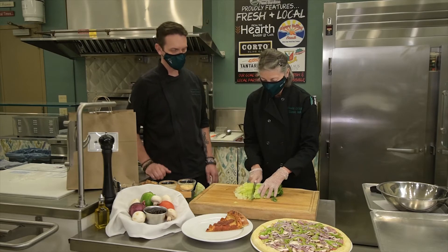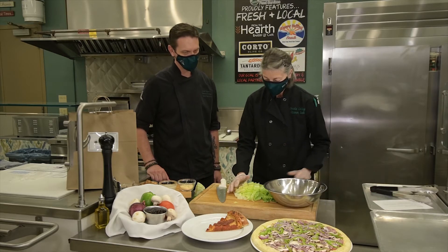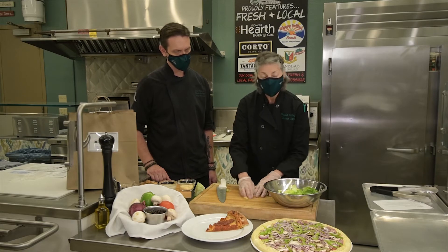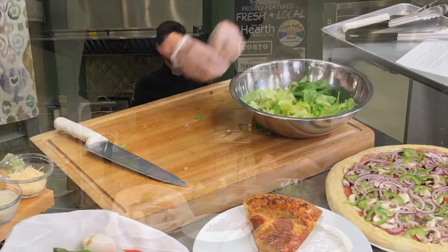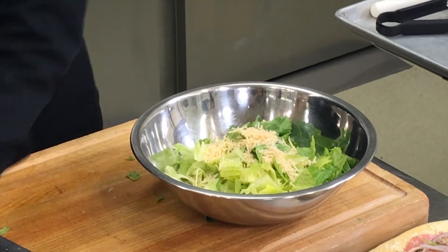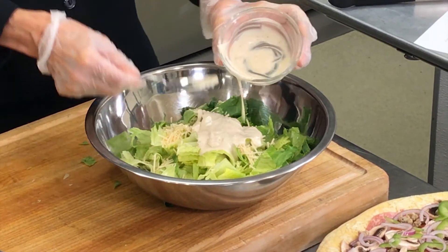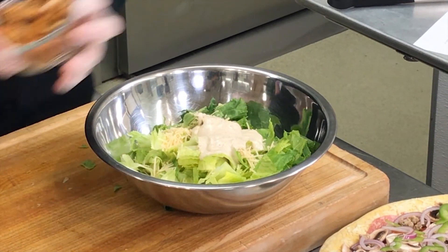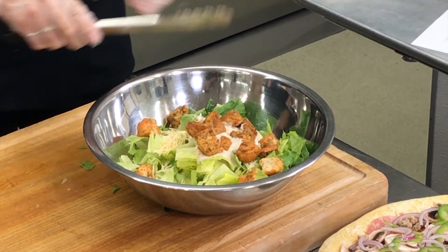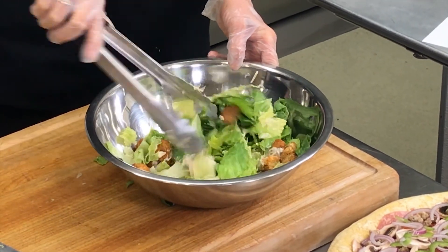We'll just cut it into some bite-sized pieces. Get our bowl right here and put it all in our bowl. This is for a family of four. Let me go ahead and mix it up. Our shredded Parmesan cheese and our Caesar salad dressing. And our croutons go on top — we make those in house. We have a very nice Italian seasoning mix with a couple other herbs that we mix in.